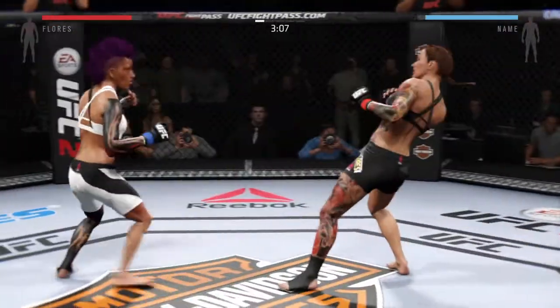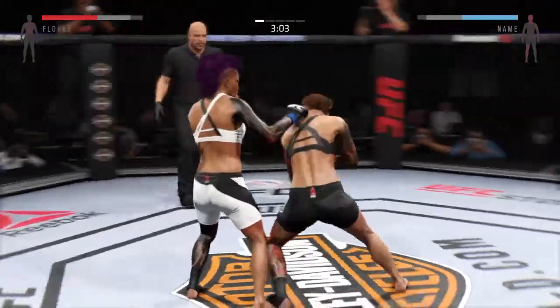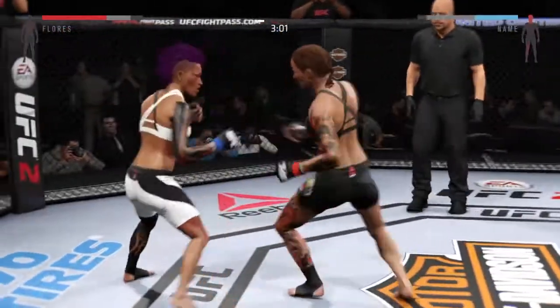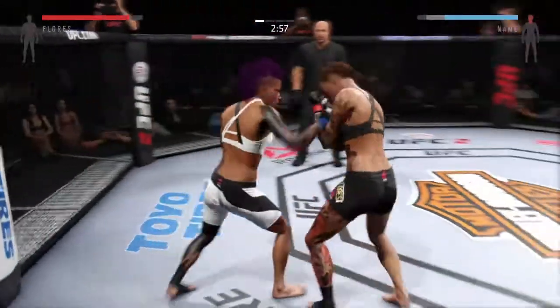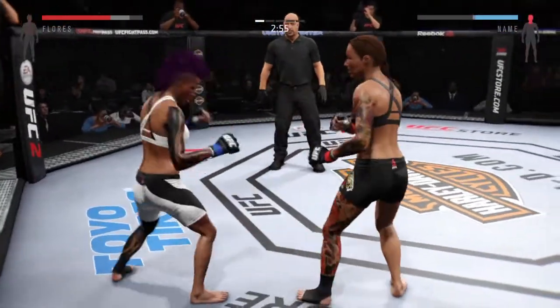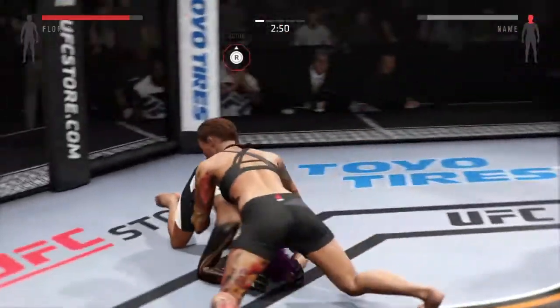Just over three now. Assassin gets caught by the inside, Blake. They are exchanging here. There's the combination. That's a nice punch by Assassin. Oh, that's a powerful level.